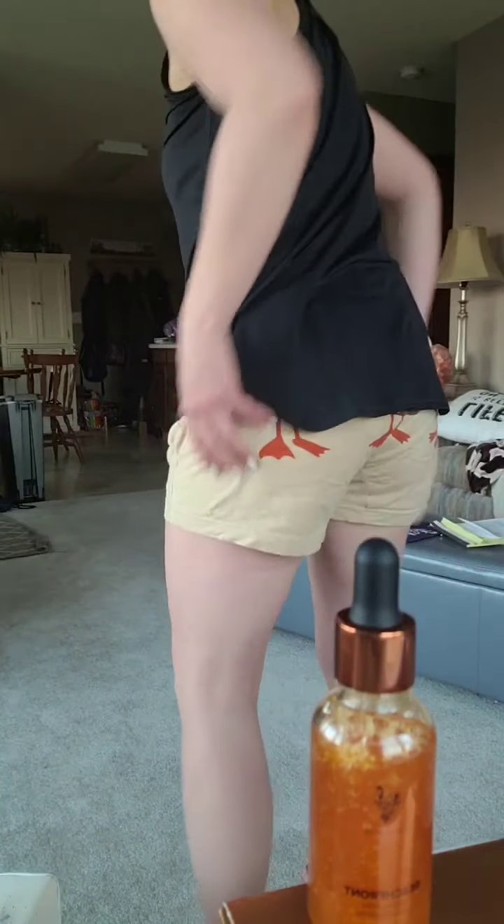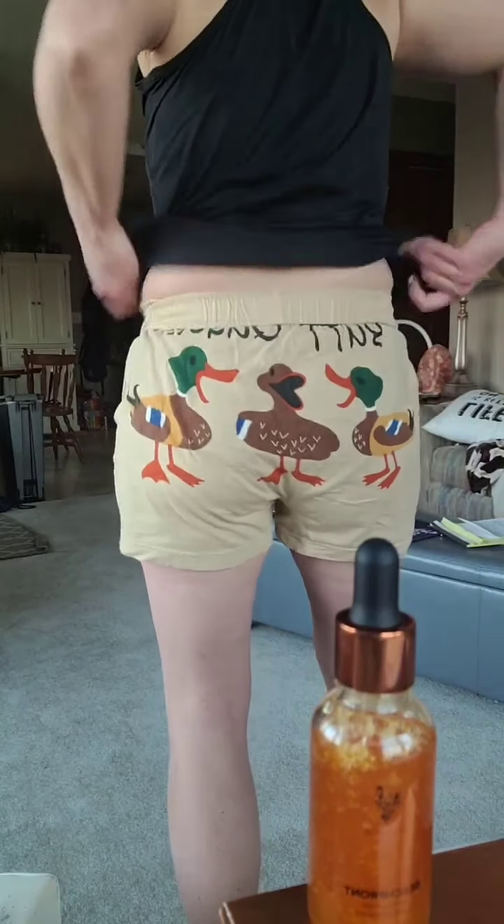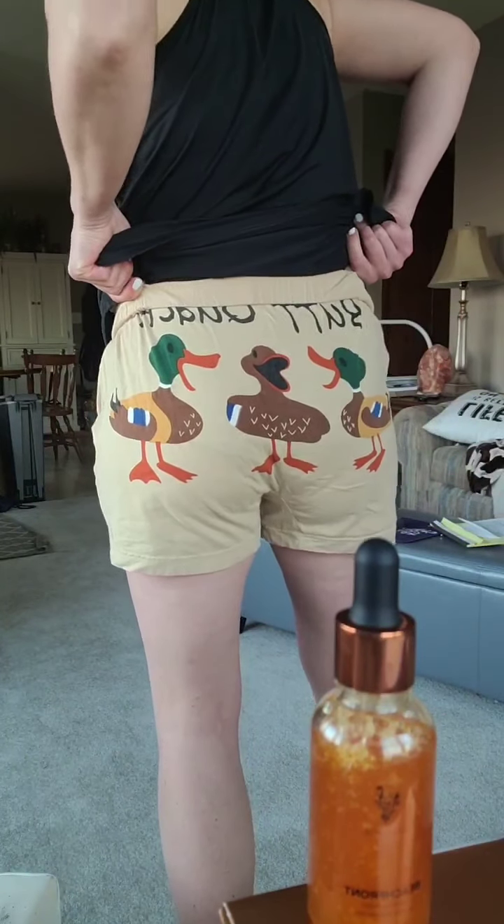I'm back - that was way sooner than you guys expected I'm sure. I don't have any of my summer clothes out yet so I had to pull these out of the back of my drawer. Do you want to see what the butt says? It says 'Butt Quack' and there's a duck.